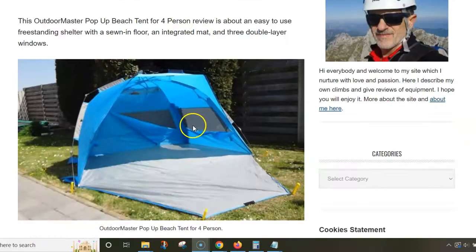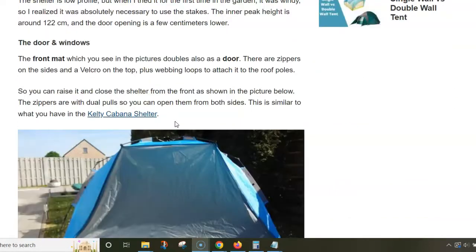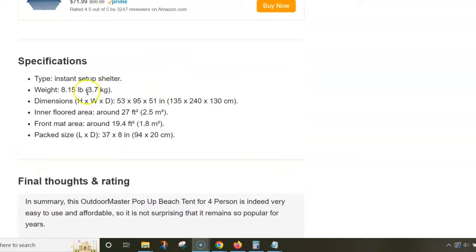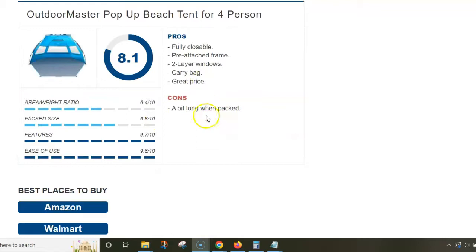This is maximum for two people and a child, and it's also perfect for a couple. Here are a few numbers: the weight is 3.7 kilograms. It's quite elongated when packed, so it's a car camping item in any case. The floor area is 2.5 square meters.